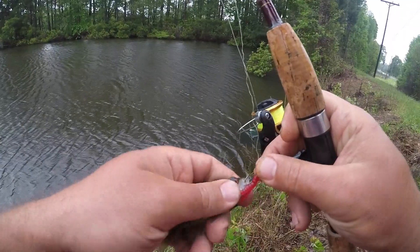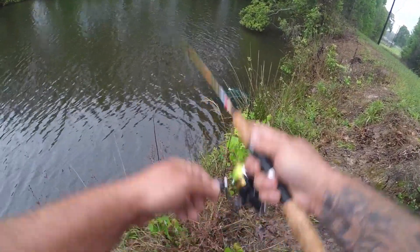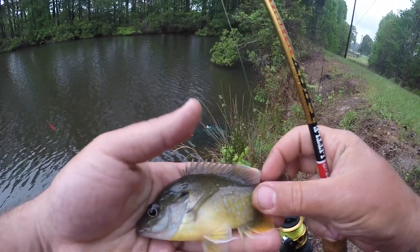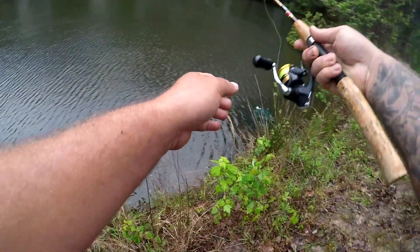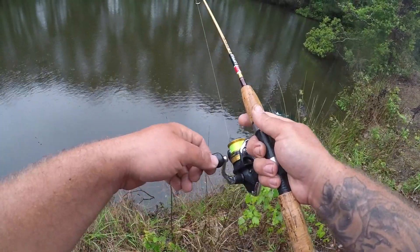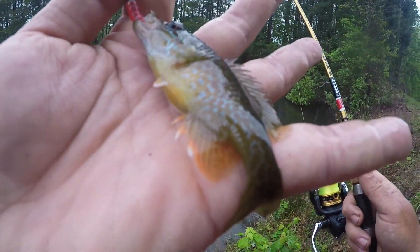This is a shell cracker it looks like — it's got the red behind its ear. But it also has red eyes, so I think this is a warmouth. There we go, another small green sunfish. Good looking fish, nice colors. Another green sunfish — feisty little one. Tiny, tiny guy on the trout magnet. Cool colors though — look at that orange. Awesome looking fish.